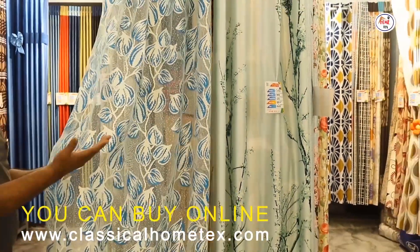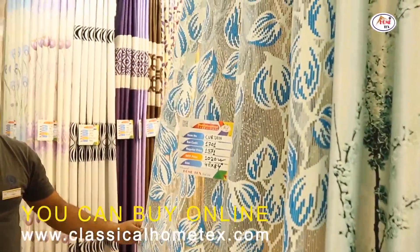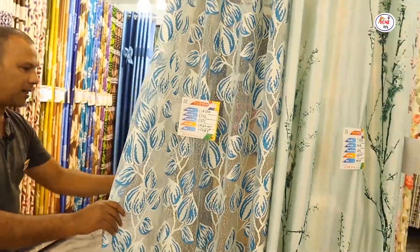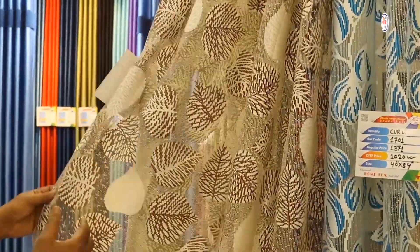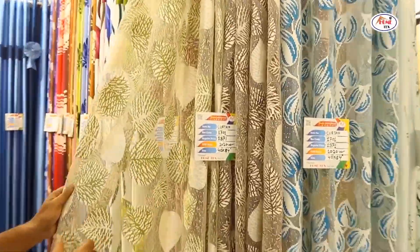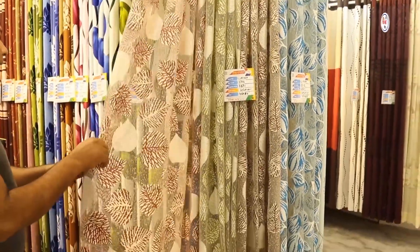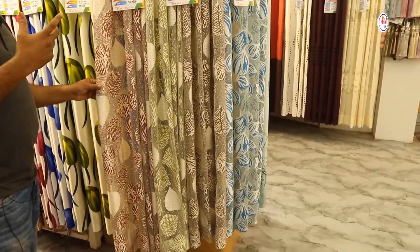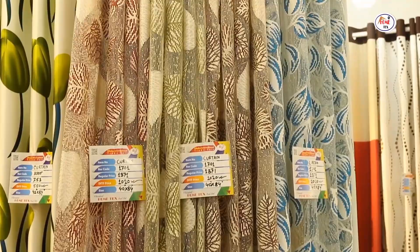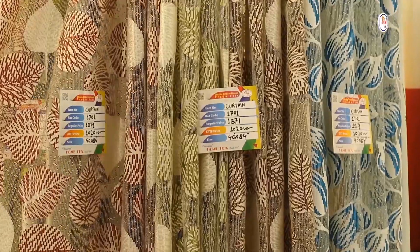This is a net curtain — this is one color, and this is a color. This is a print and a design. As we all know, we maintain the international standard, quality, and design.